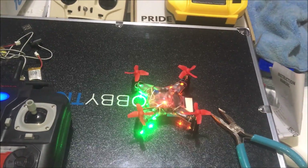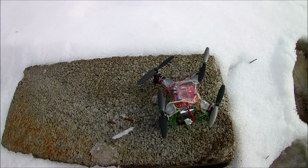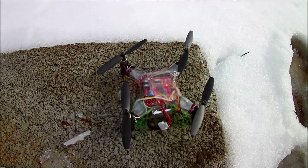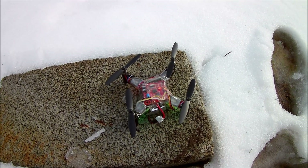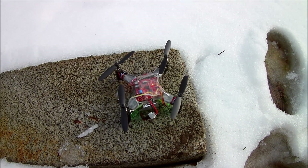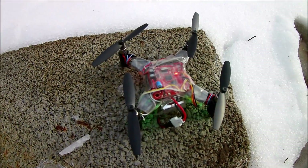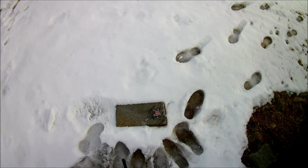The whoop blades wouldn't lift off but the Hubsan blades would. We've got the longer blades on it. It's still not much of a difference, but we're going to show you this outside. For the most part I think this is kind of waterproof. There's lots of snow — it'll probably hit the snow. Hopefully we don't fry the board. It's really wet out here, but let's go ahead and throttle up.